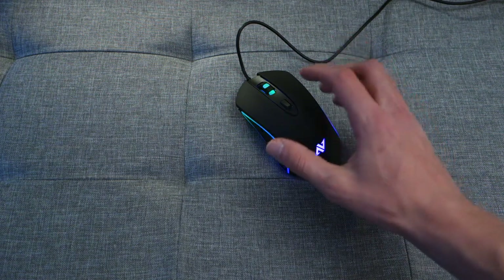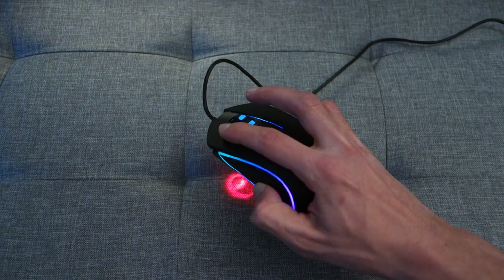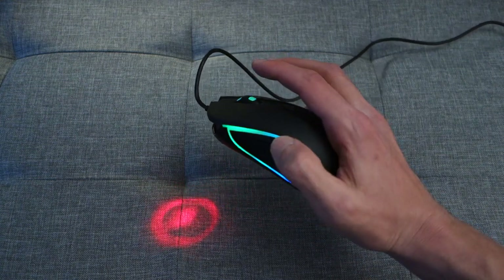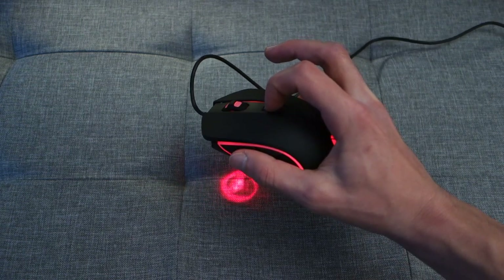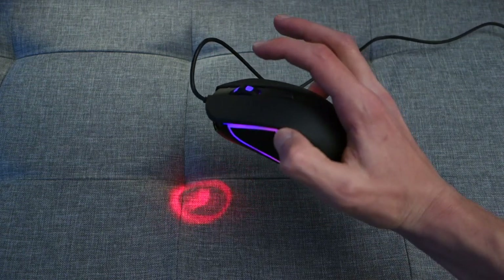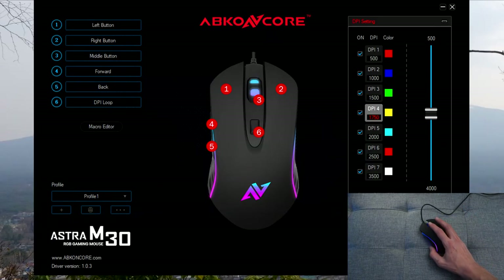Now I'm just going to go quiet so you guys can hear the buttons for yourselves. With that sound demo out of the way, let's get on to the software.